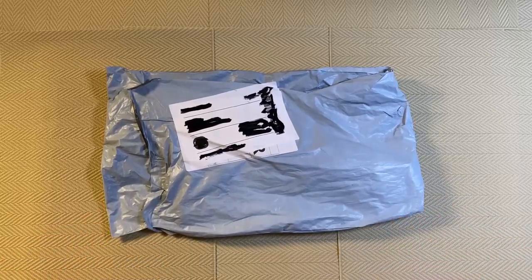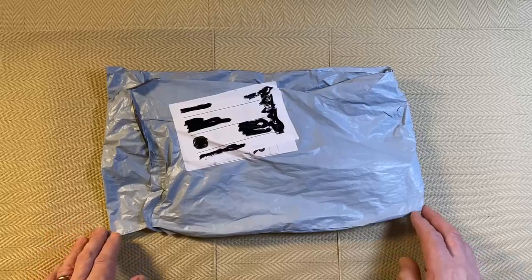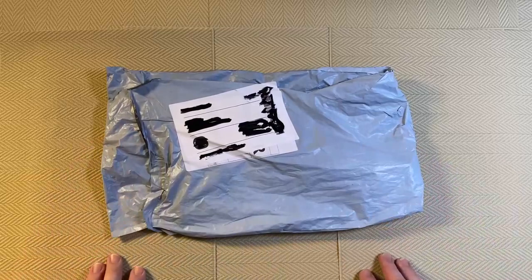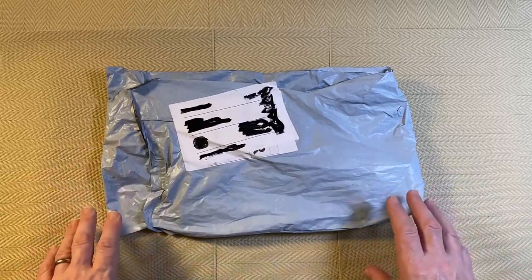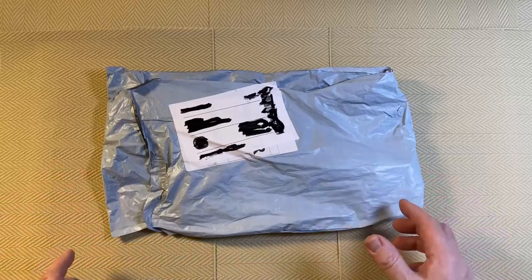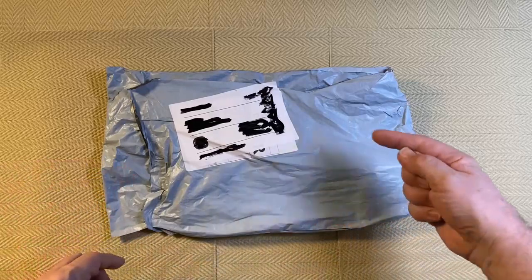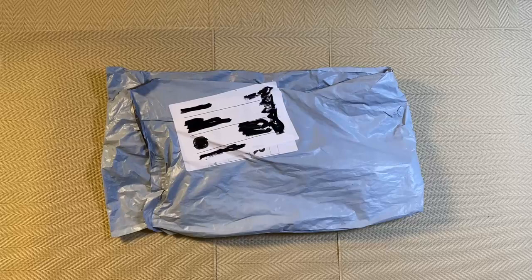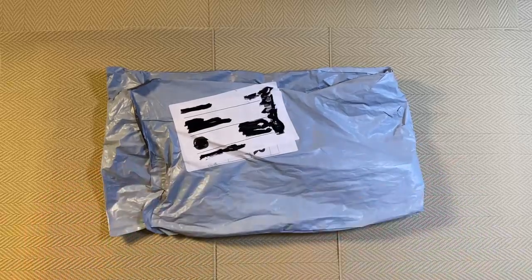As you can probably tell if you've watched a lot of diamond painting unboxings, this is a budget diamond painting company. You can tell because the diamond painting comes in a bag, not a box, and the canvas will be semi-rolled and semi-folded. This is pretty much standard for budget companies — they do it to save money, and it makes the package lighter so shipping is cheaper, which is a plus for us as well.